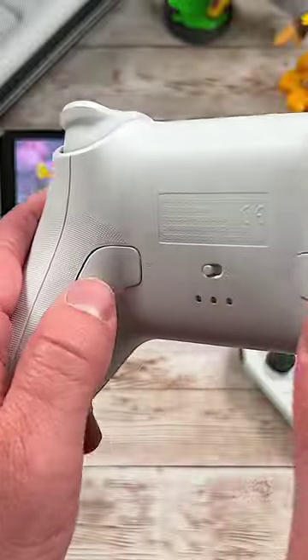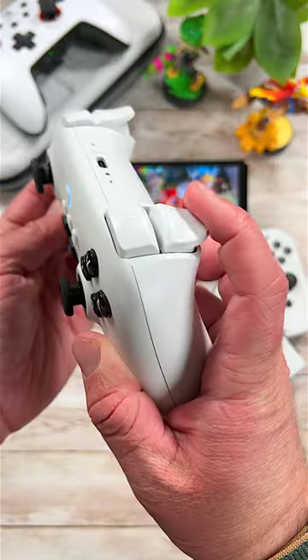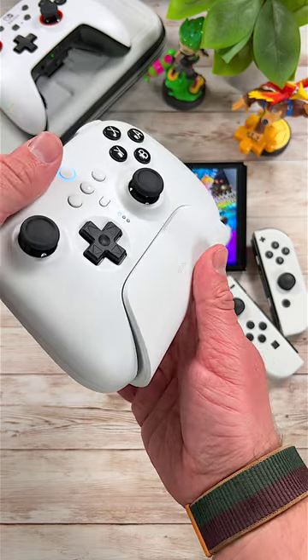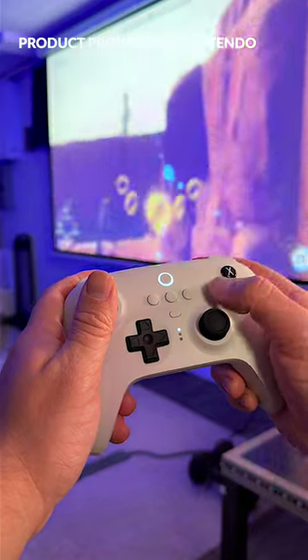Next is the 8Bitdo Ultimate Controller. This thing is comfortable to hold, has very good feeling buttons, completely mappable buttons with 8Bitdo's Ultimate software, 20 hours of battery life, and it comes with a charging dock so you're always powered up. The Ultimate Controller has become the ultimate Switch controller in my book.